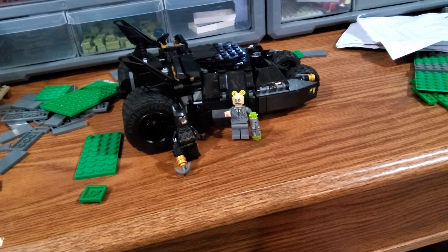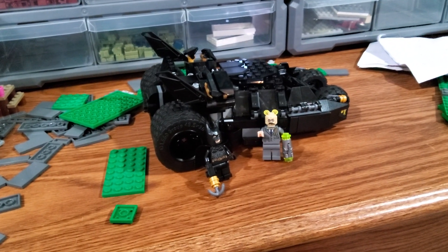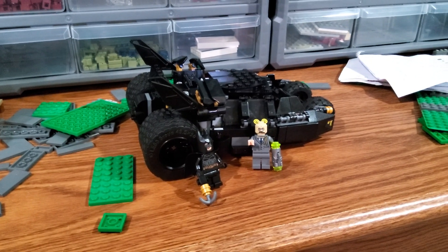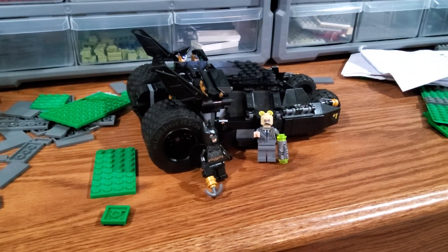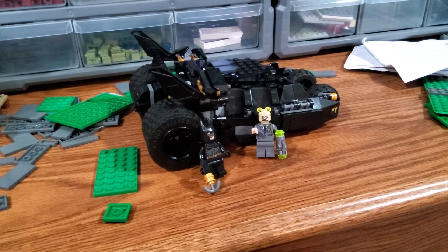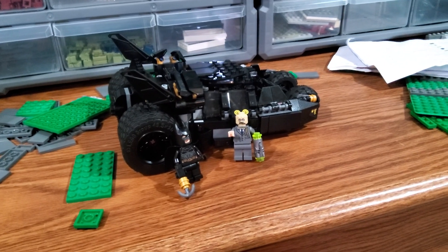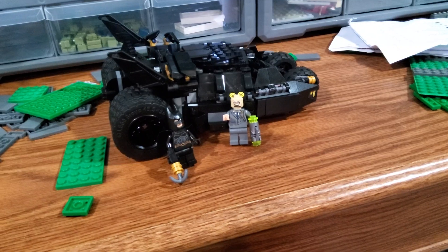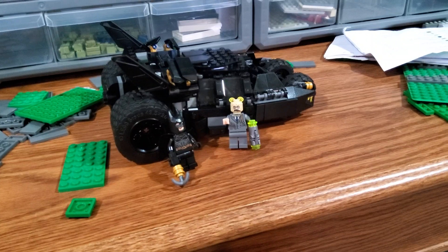The four back wheels are not actually complete because there is supposed to be a little detail piece on the outer wheels, but I couldn't get those attached no matter what I did. No matter how I changed up the technic pins, they just weren't working, so I just ended up leaving those off completely.